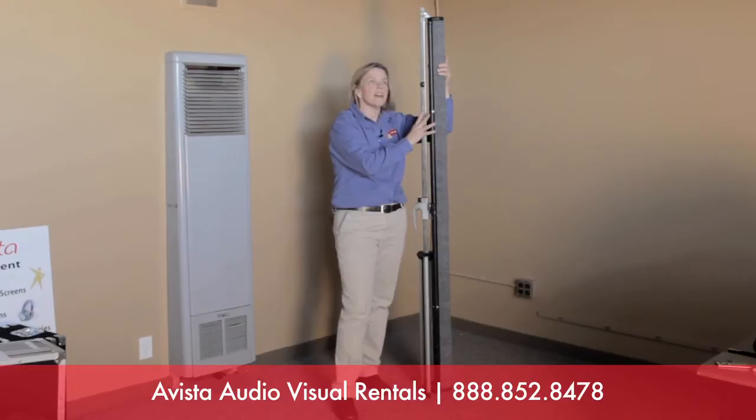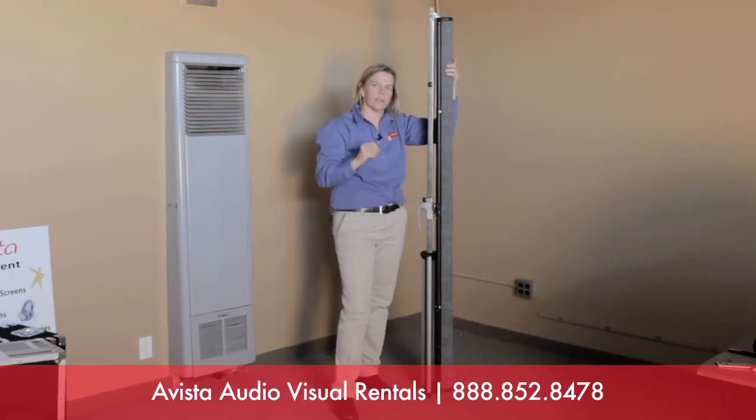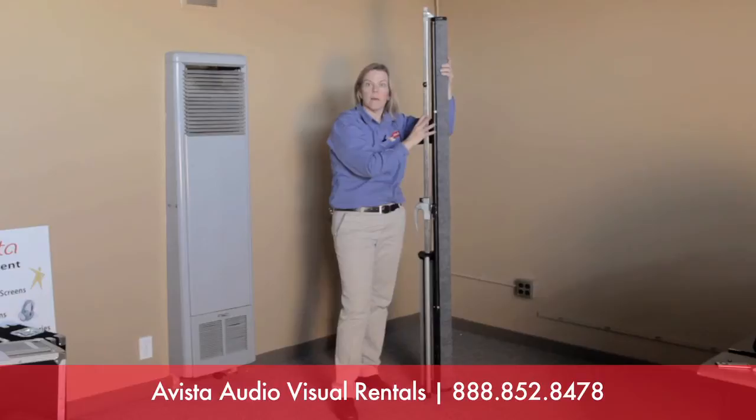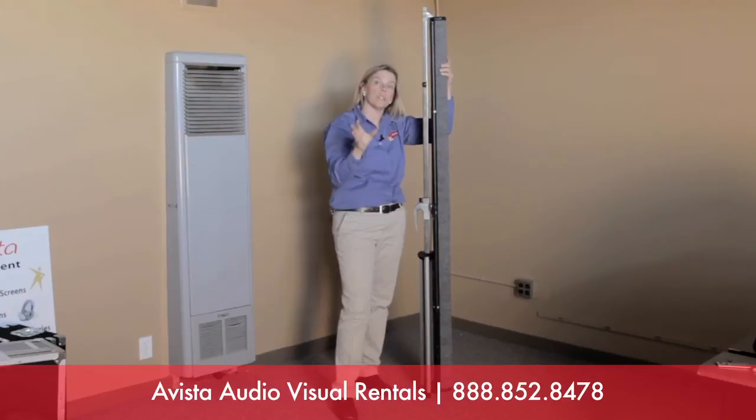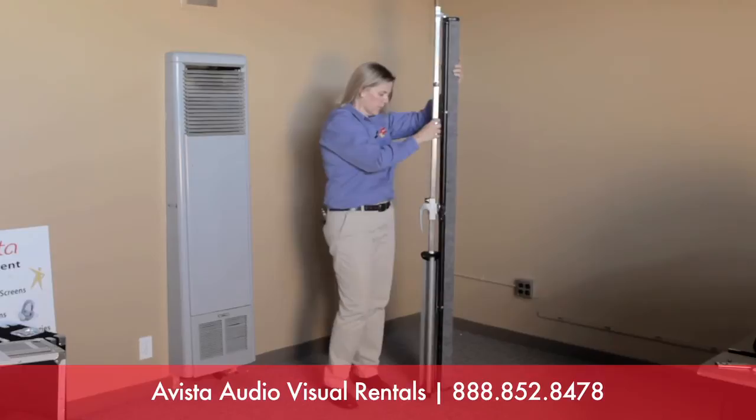This is the six-foot tripod projection screen closed. As you can see, it's about six feet tall. If you're ordering a seven- or eight-foot screen, that screen will be seven or eight feet accordingly. Please keep in mind that you'll need a vehicle that can accommodate a seven- or eight-foot tall screen. It works fine in an SUV, a minivan, a hatchback, and often sedans have a hole between the trunk and back seat you can slide it through. Just think about that before you come to pick up one of the larger screens.